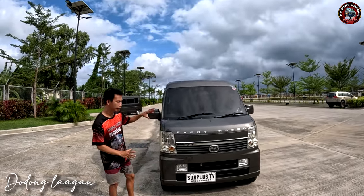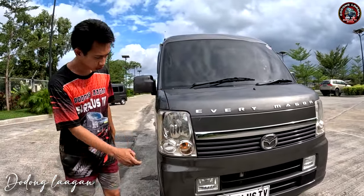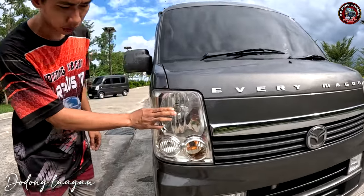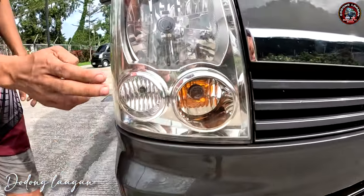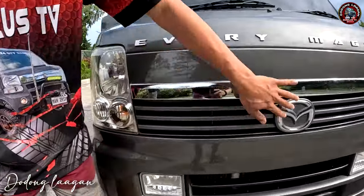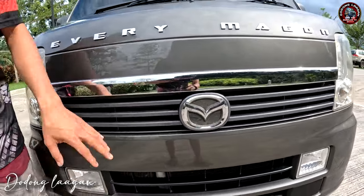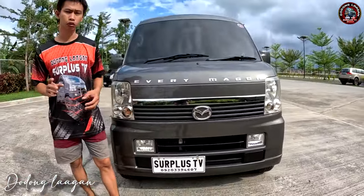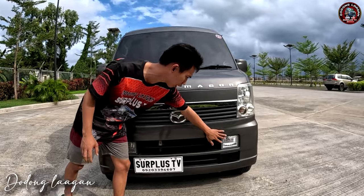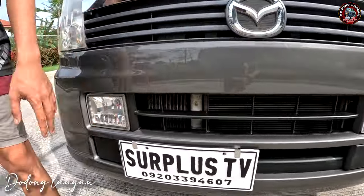Ito yung ating headlight ng ating wagon mga koal. Ito yung first edition ng mga headlight sa mga wagon. H4 yung ating balbito, ito yung ating signalite, ito yung ating park light. Yung grills natin is Samurai Edition. Mazda yung logo natin kasi si Mazda yung distributor dun sa Japan. Ito yung ating pagkakaiba sa ating mga Every Wagon at saka Mazda Wagon.